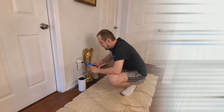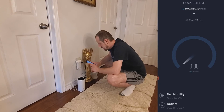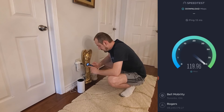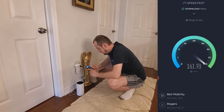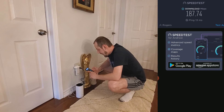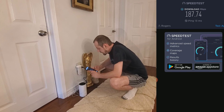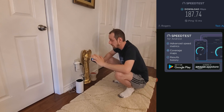Running the speed test on the top floor. It gave us a ping of 13 milliseconds and a download speed of 187.74 Mbps — pretty good, not the greatest but decent. That's the quick speed test. I could go do one in the basement or on the main floor but I don't really want to do all of that right now.